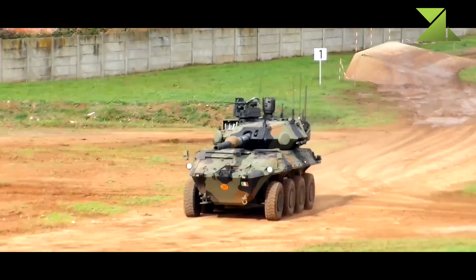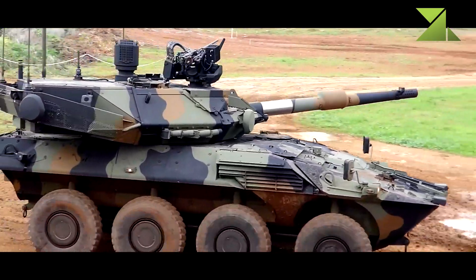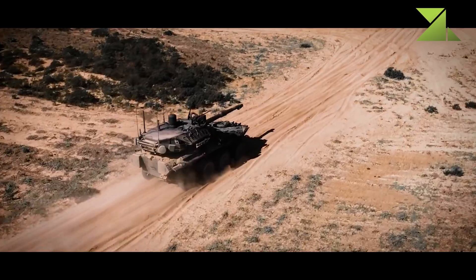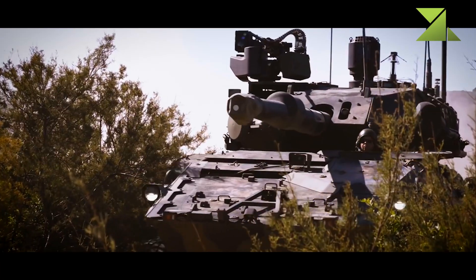The Centauro 2 comes with add-on composite armor. Its front arc provides protection against 40 millimeter armor-piercing rounds, while all-round protection is against 14.5 millimeter rounds and artillery shell splinters. The chassis also has a number of design features that improve protection against mine blasts and improvised explosive devices.